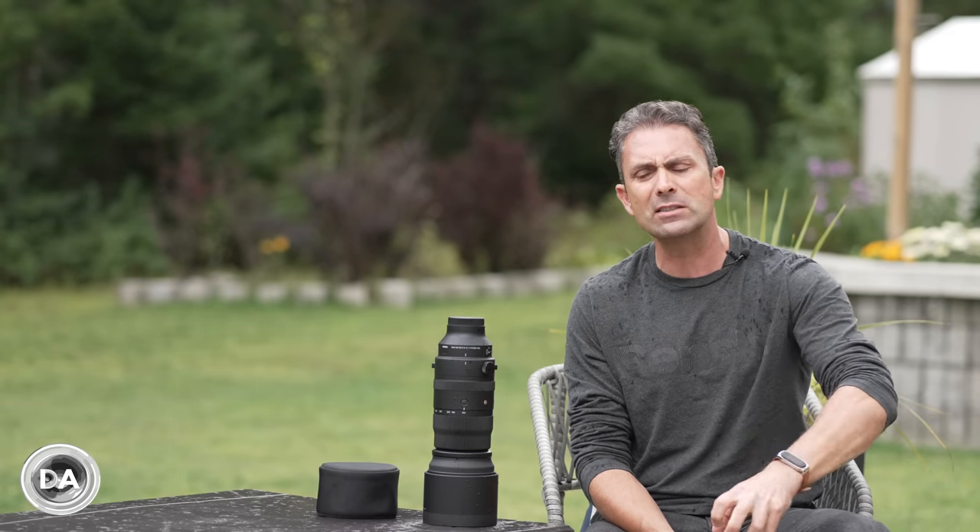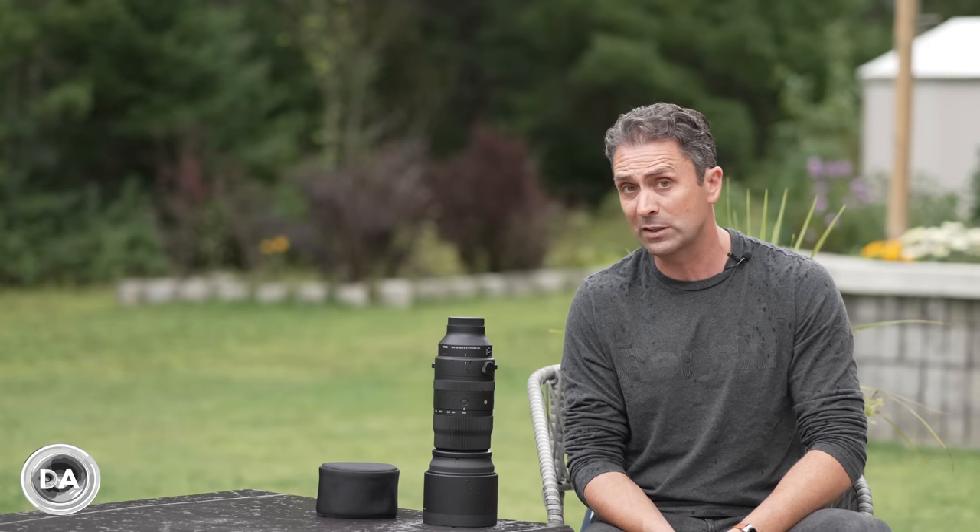Today's definitive review is about breaking down the details and seeing if this lens holds up under more intense scrutiny in various aspects of its performance.